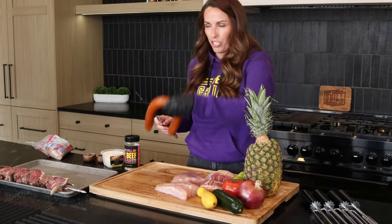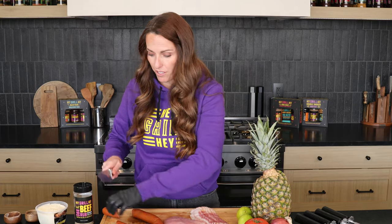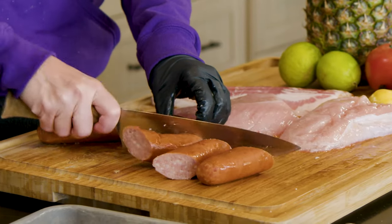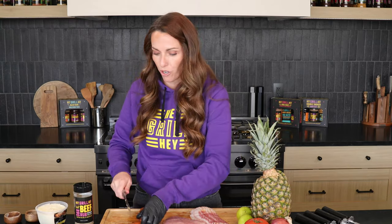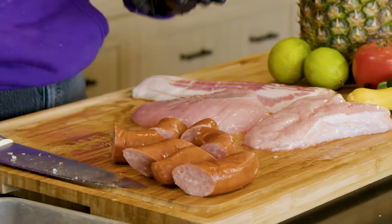Next we're gonna move on to sausage. This is just a pork kielbasa sausage, but you can use your favorite sausage if you like. Now I do have a mix on this cutting board — some cooked, some uncooked — and I know you'd be worried about cross-contamination. However, everything is going on the grill and getting cooked over super high heat charcoal. Anything on the outside of anything touching this cutting board will be cooked, so I'm not worried about it.